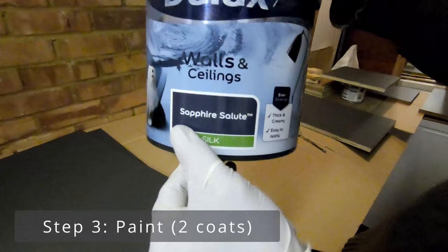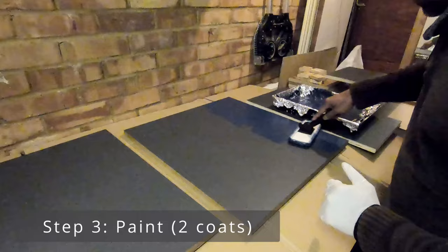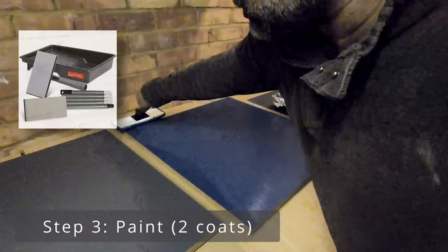I'm just using normal wall paint here, nothing fancy like a purpose-built furniture paint or things like that. For applying the paint, I used a sponge pad and this will give it a real smooth finish. I found it way easier than using brushes and rollers.